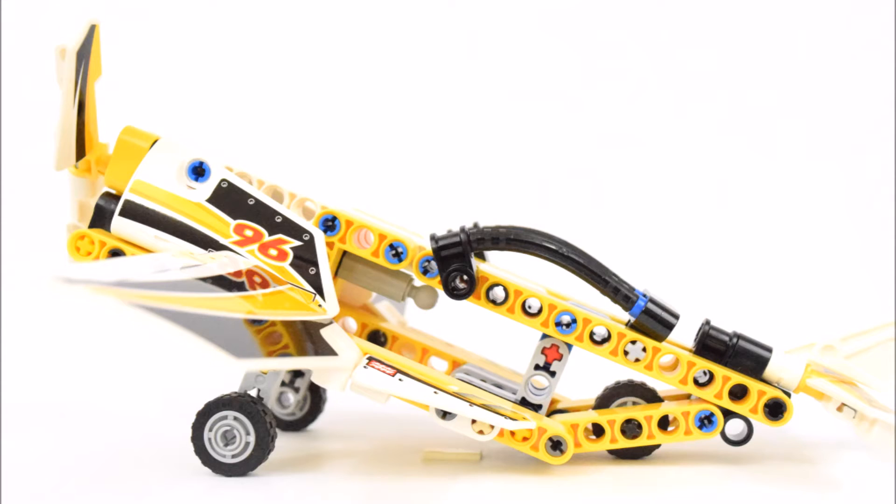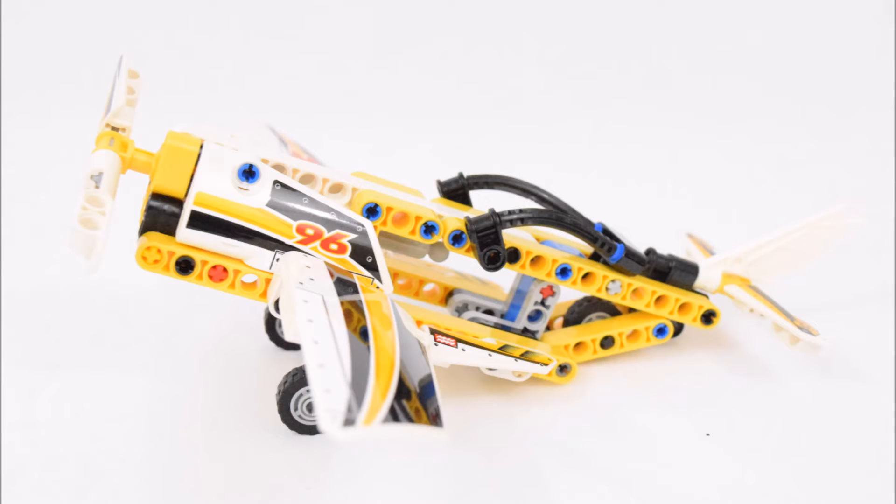Here we can see the three wheels that support the plane. But in this case the wheels are fixed and cannot be retracted. And that's all I have to point out for this Stunt Plane.